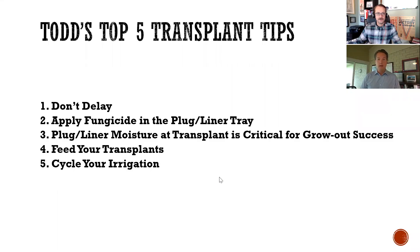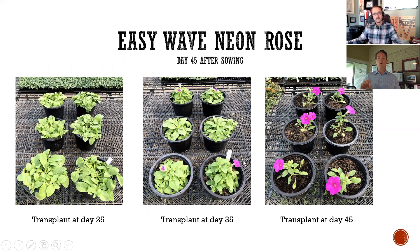Not only for those business reasons and getting yourself ready, but also for the plant health — because delaying transplanting is generally not a good idea for most crops. Let me show you a few slides of something I see from time to time: when growers try to hold plugs. Here I'm showing you a slide of some Easy Wave Neon petunias. These were grown and sown in a very warm area. We're looking at pictures taken 45 days after sowing the seed.